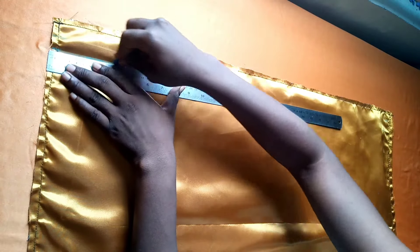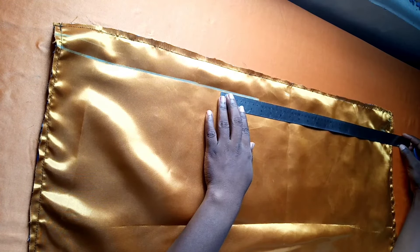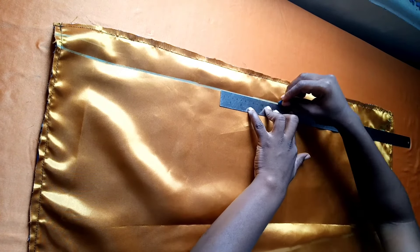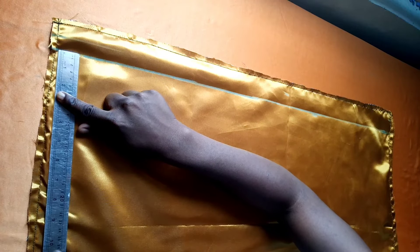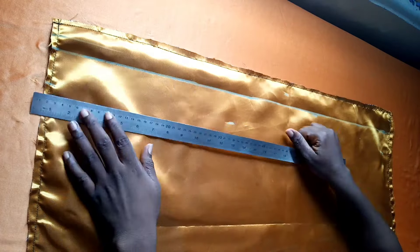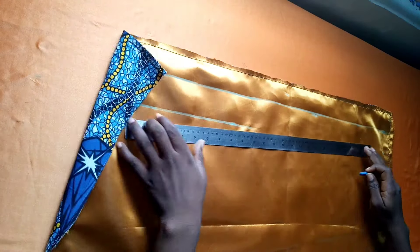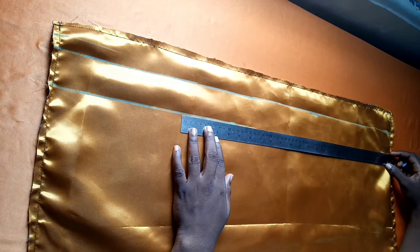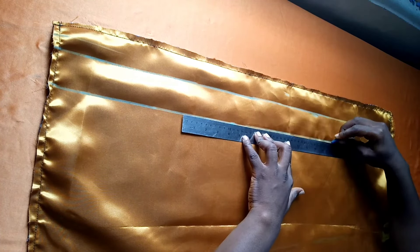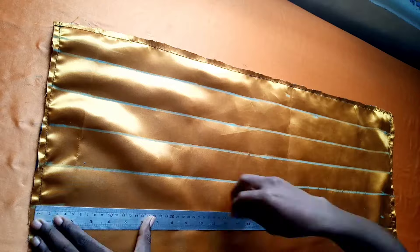After connecting the first line I'm going to repeat the process again. I'll come down, mark out two inches at both ends of my fabric, come to the middle, mark out two inches, come to the end, mark two inches, and connect the lines with my ruler. I'll keep repeating this process until I get to the very end of my fabric.